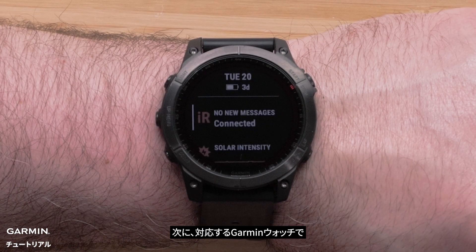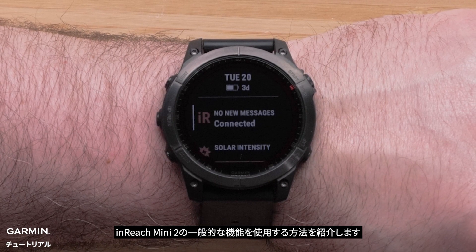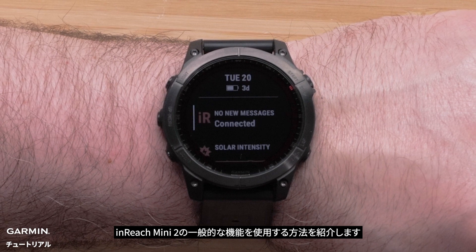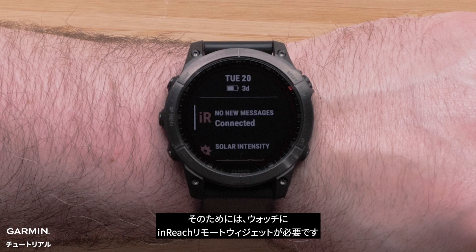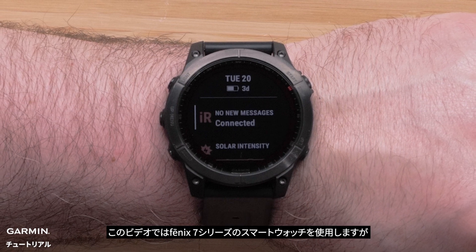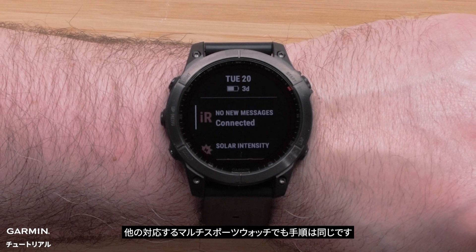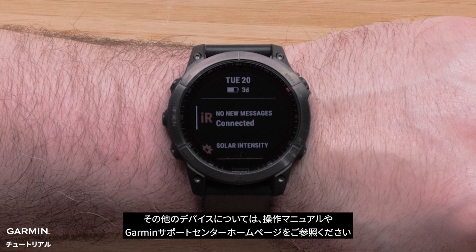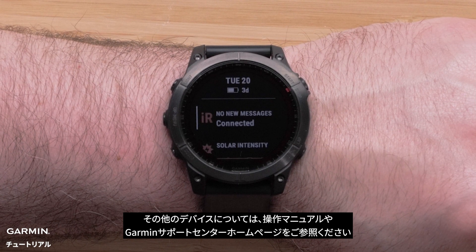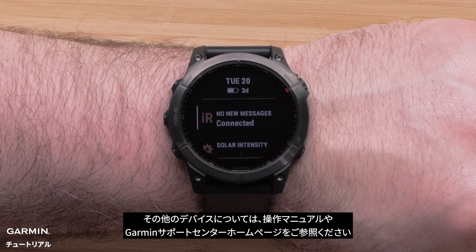Now we will show you how your compatible Garmin watch can also use the common inReach Mini 2 functions. To do this, you will need the inReach remote widget on your watch. We are going to be using a Fenix 7 Series smartwatch, but the process is similar on other compatible multi-sport watches. For other devices, please see your owner's manual or visit support.garmin.com.